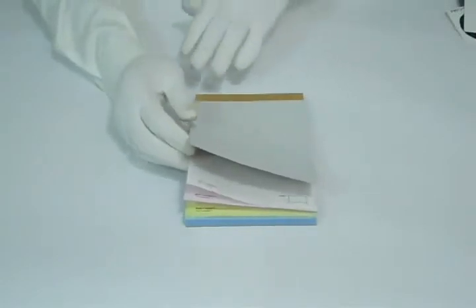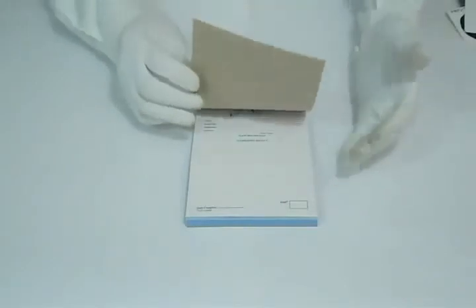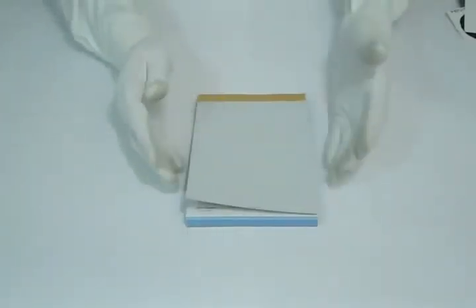You can have it bound in pads or books with perforation, sequential numbering, or anything you need. You can customize carbonless forms according to your required quantity and size.